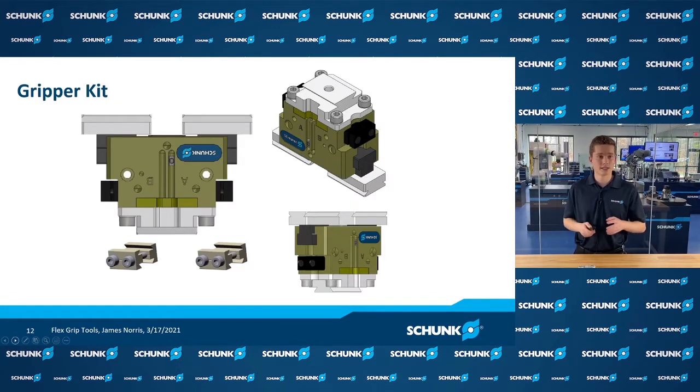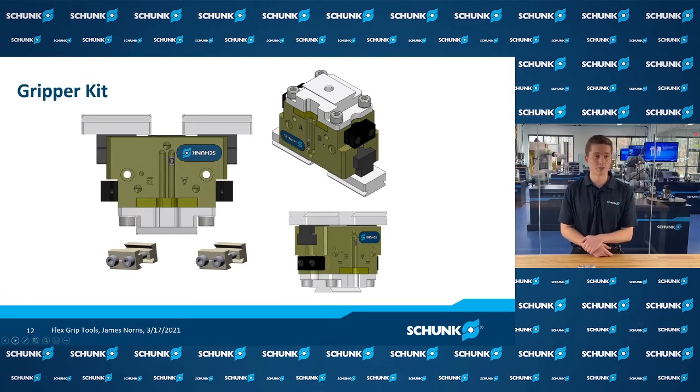In a gripper kit, this is everything that comes with it traditionally. We have a number of grippers within the scope of Flexgrip Tools — this one is a simple parallel pneumatic gripper. You can see base jaw plates that mount directly to those jaws, as well as a plate that mounts to the backside of the gripper for actual mounting. You can also see the parallel connectors that allow you to join that gripper into your Flexgrip tool and into the rest of the construction kit.